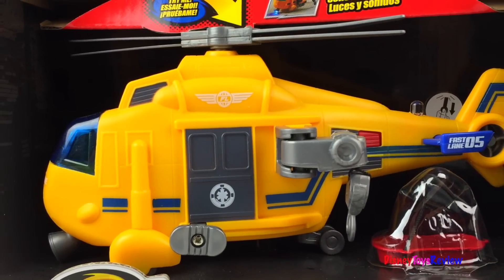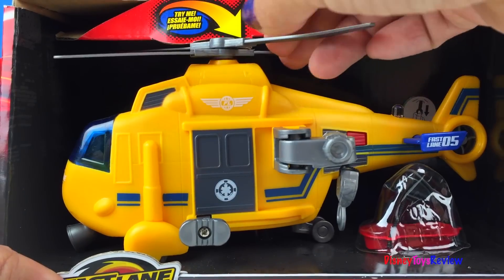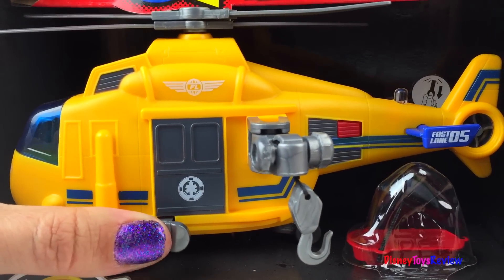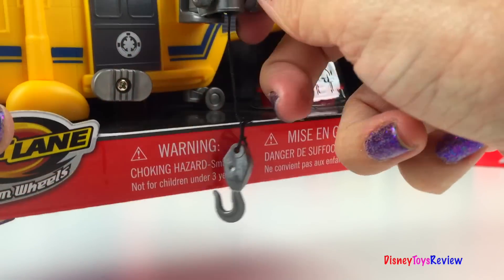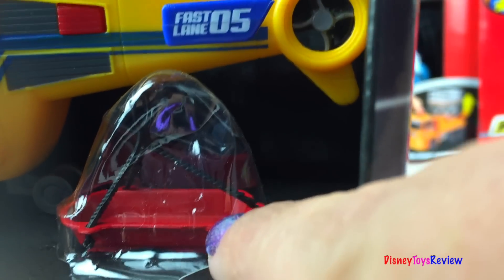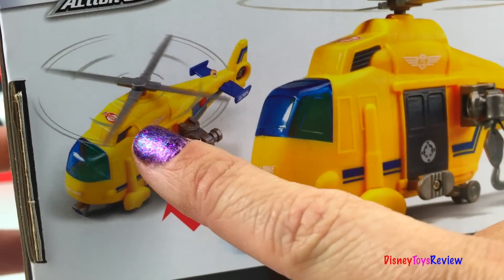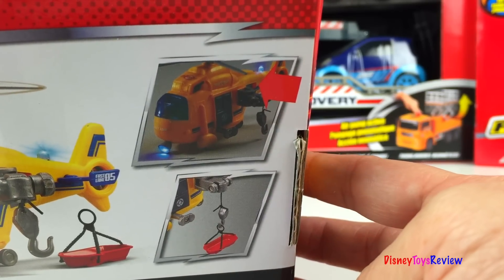Next we have this Fastlane Action Wheels helicopter — it's a rescue helicopter. When we push that, the helicopter is going to move. It even has this really cute rescue basket. Look, when we push the button the propellers move. This is perfect for pulling up the rescue basket. We have lights and sounds.